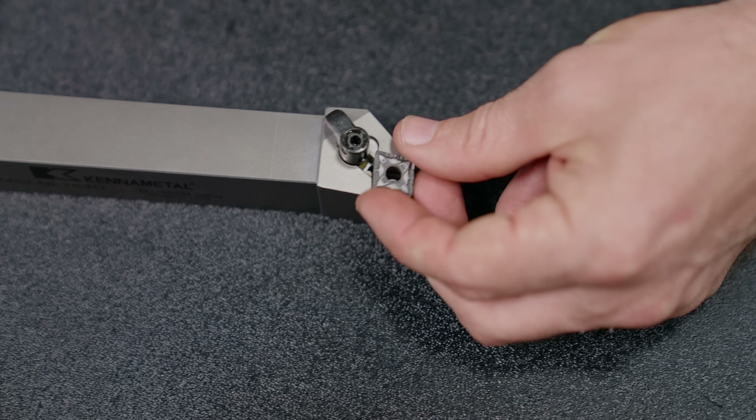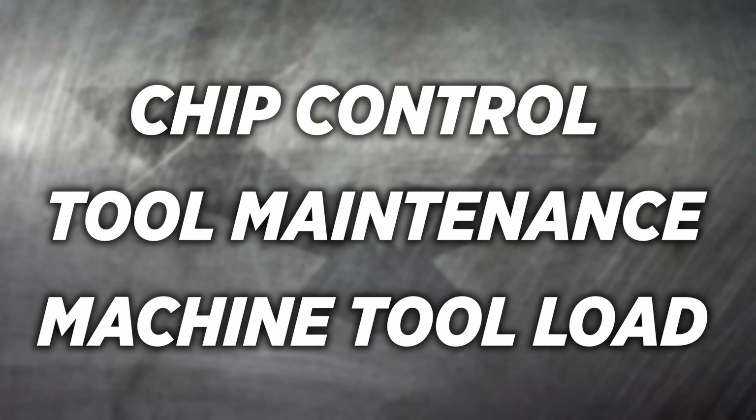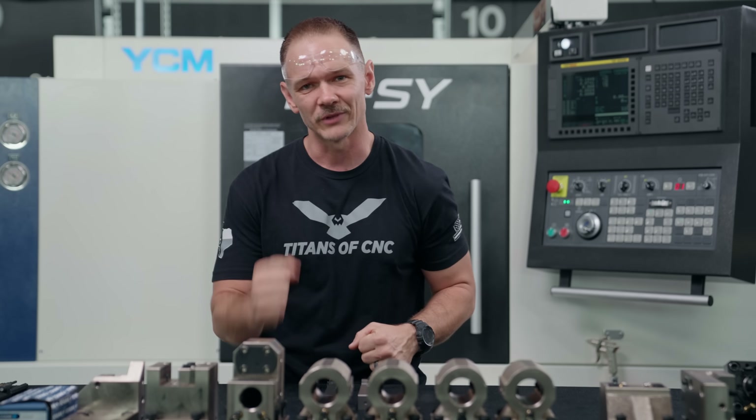Beyond identifying right-handed versus left-handed tooling, the main question is why you'd use one over the other. For me, this comes down to three points: chip control, tool maintenance, and machine tool load. We'll pop these tools in the machine, make some chips, and discuss each point along the way.